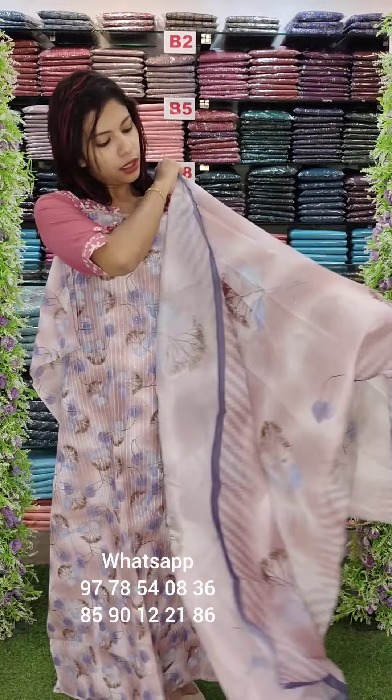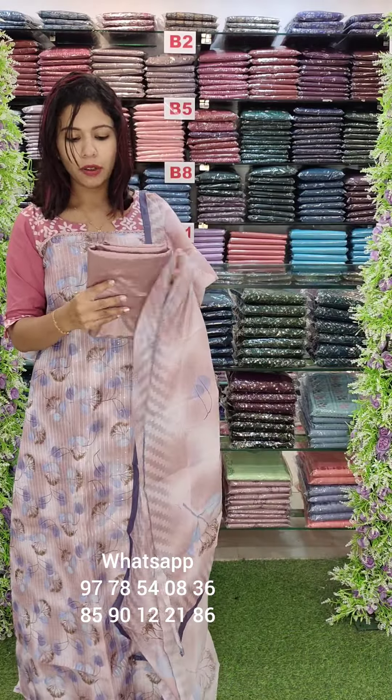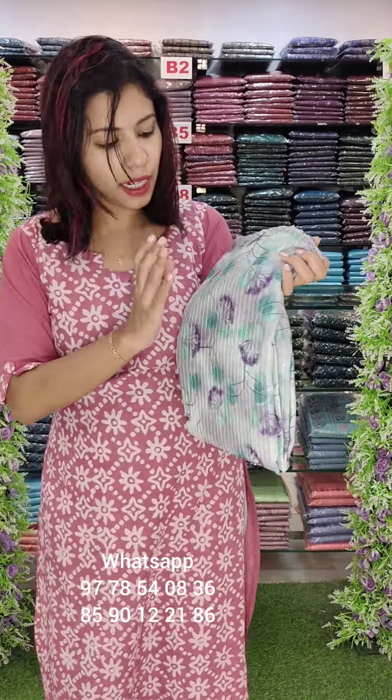This is the top — it is the same fabric, fully distal printed. This is the bottom lining; the fabric measurement is 3.6 or 3.7. This is the overall look; it is an ash shade.